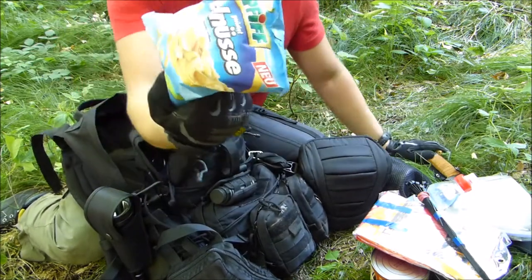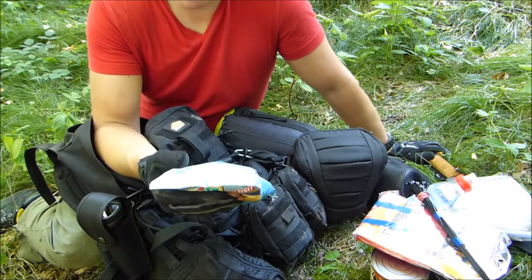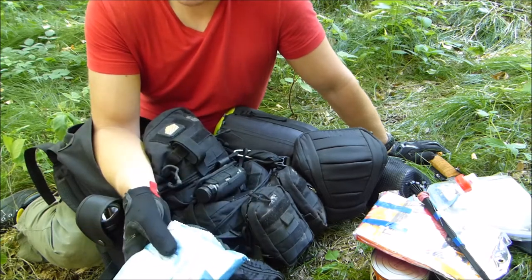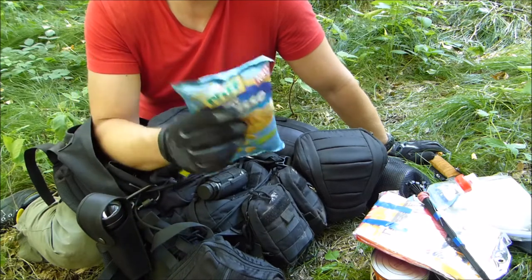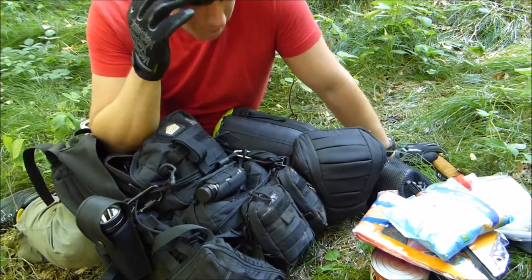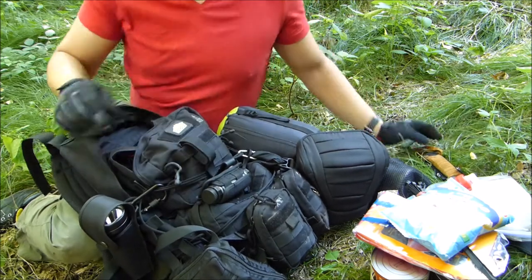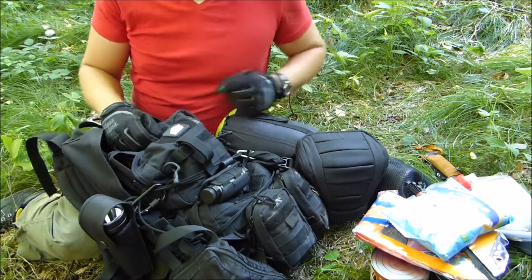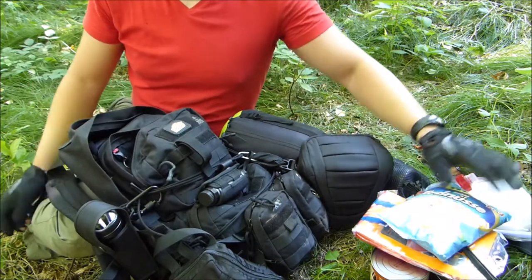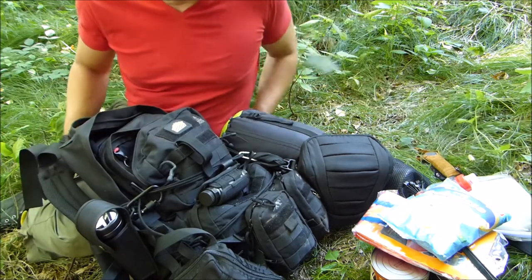This pack of unsalted peanuts — you can pick it up for very little money. Per 100 grams you have 628 kilocalories, so this pack has more than 3,000 calories. Unless you have a peanut allergy, you should bring something like this outdoors. This is one day's worth of calories. The total amount of calories I have in the different compartments of this backpack is about 8,000 calories — more than 2,600 calories per day. Generally you should be able to survive on this amount for 3 days.